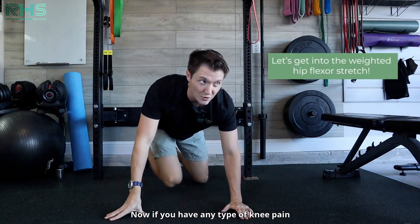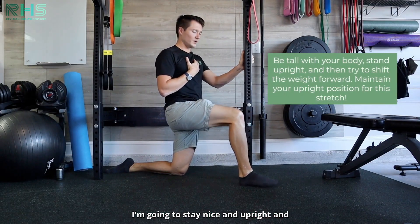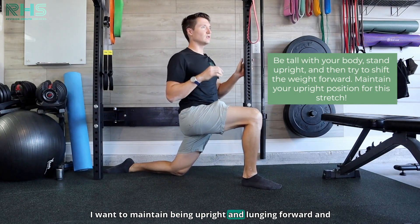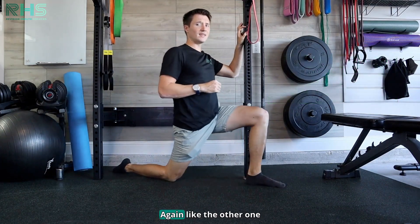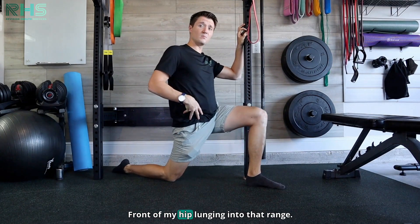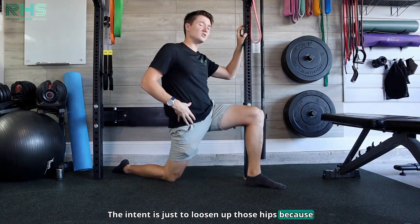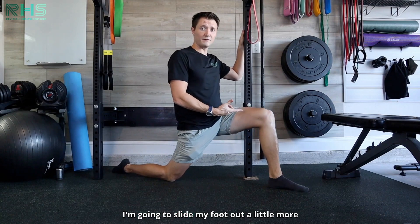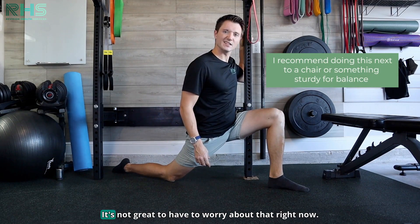Now we're going to go into a weighted hip flexor stretch. If you have any type of knee pain, make sure you put a pillow underneath your knee. I'm going to be tall with my body, staying nice and upright, and I'm going to try to shift my weight forward while maintaining that upright position — I do not want to lean forward. I want to maintain being upright and lunging forward, and what I feel is a huge stretch on the hip of the knee that's down. About 10 reps for about a five second hold. I recommend doing this next to a chair so we don't have to worry about balance.